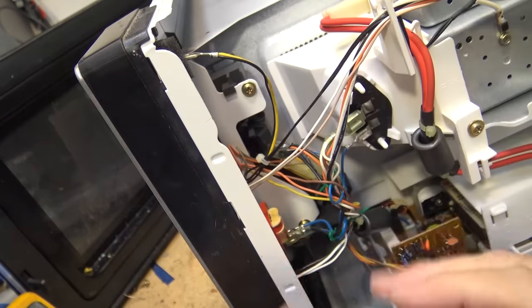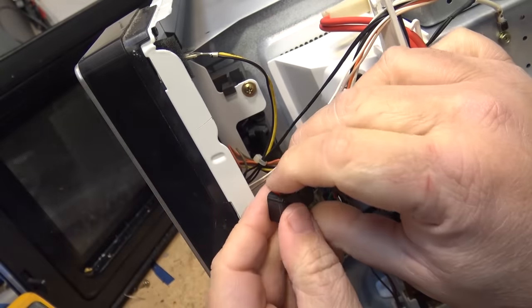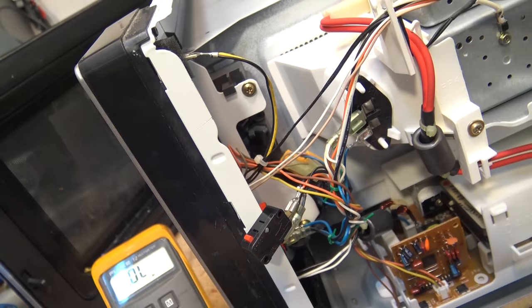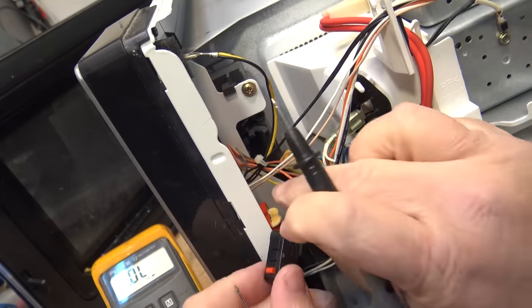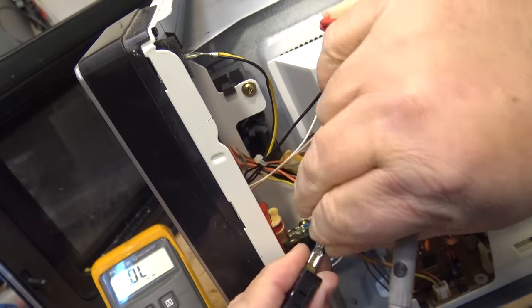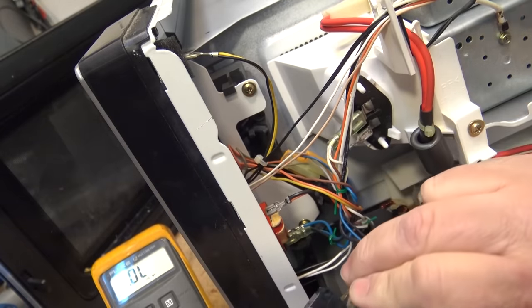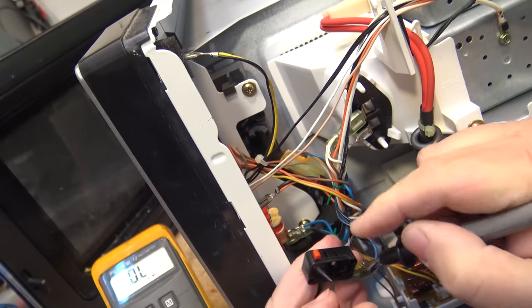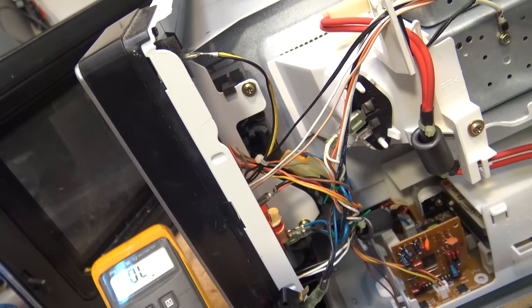We can take the switches out to test them - just lift a little tab up here and the switch should lift right out. I hear good snap action on that switch. Let's test it. Normally when these switches fail they will short and stay on all the time. This is a normally open switch, so I should have no continuity when I touch here - which I don't. When I press the button down I have continuity, so that tells me this switch is good.